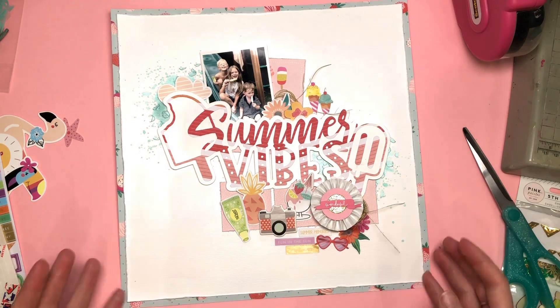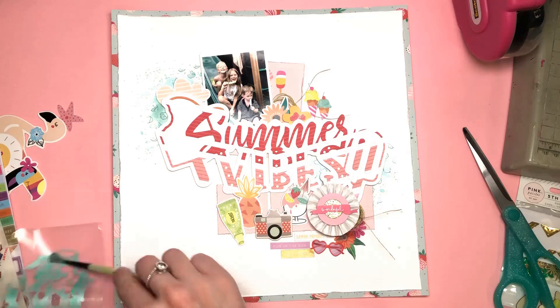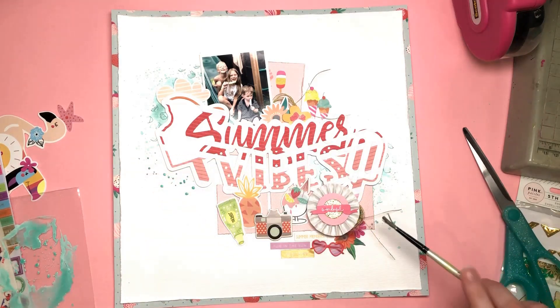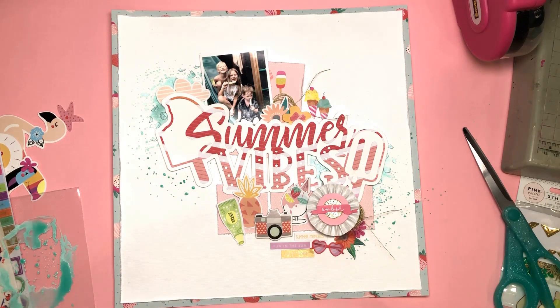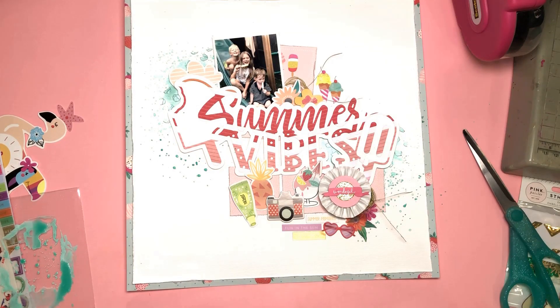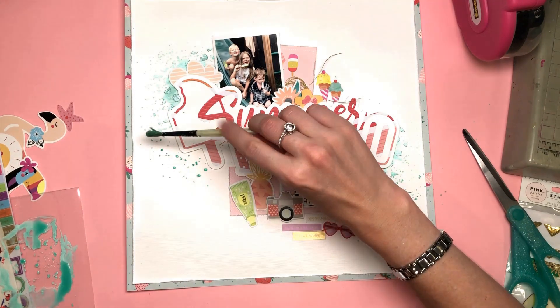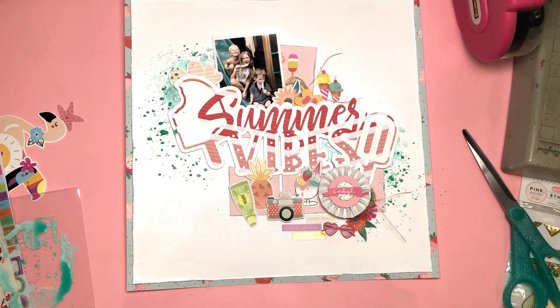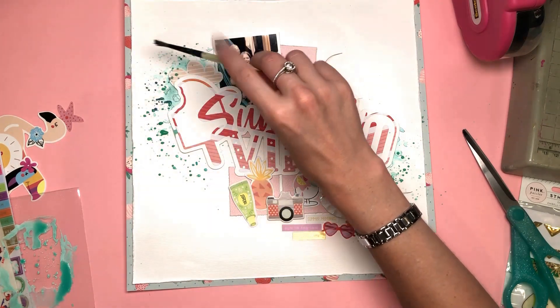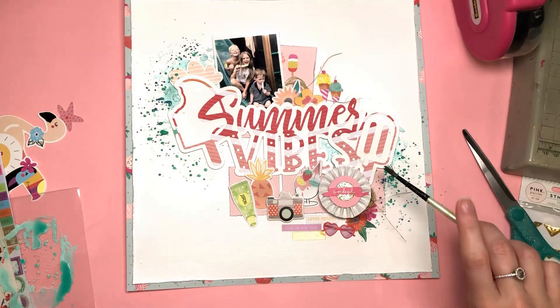Being mixed media, I'd managed to cover up pretty much all of the mixed media I did, so I needed to extend it a bit more. I've gone back to my Nouveau embellishment mousse that was watered down on that piece of packaging and used it to flick paint with a paintbrush, adding some more of those splatters. I also felt the layout needed a couple more colour splashes, so I'm using two other colours from my stash — a navy and a green — just to bring in a little bit more texture and depth to those splatters.